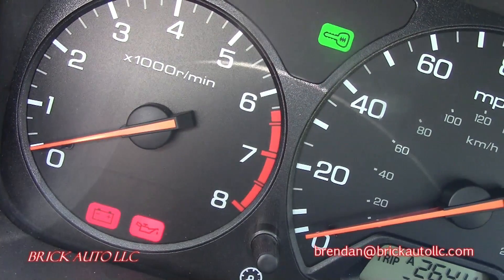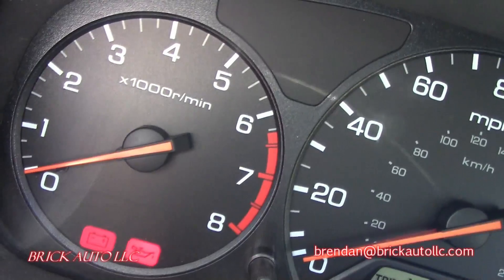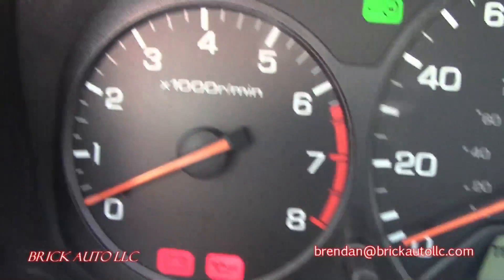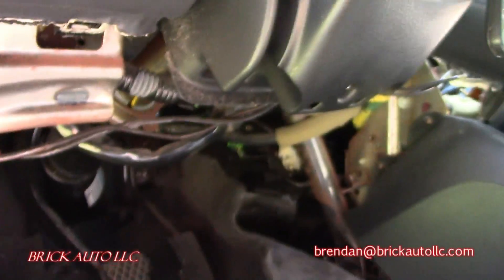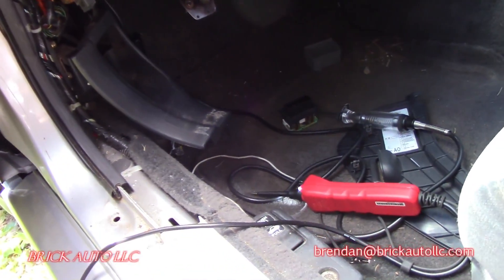With the key on — we've got communication! So we've confirmed a bad main relay, and we've got our theft key back which was gone. Let's go get that $50 relay and see if we can get it started.